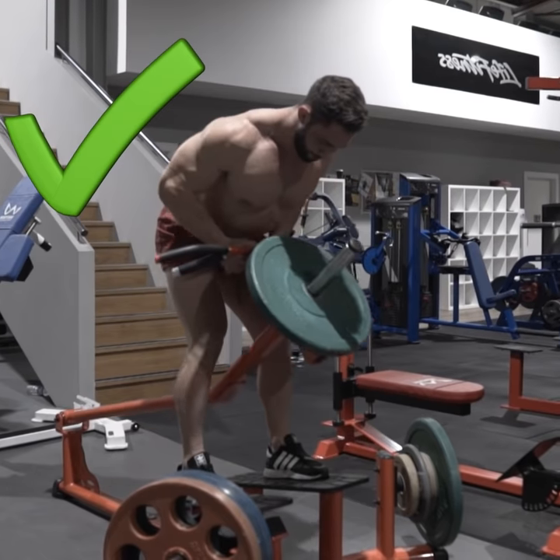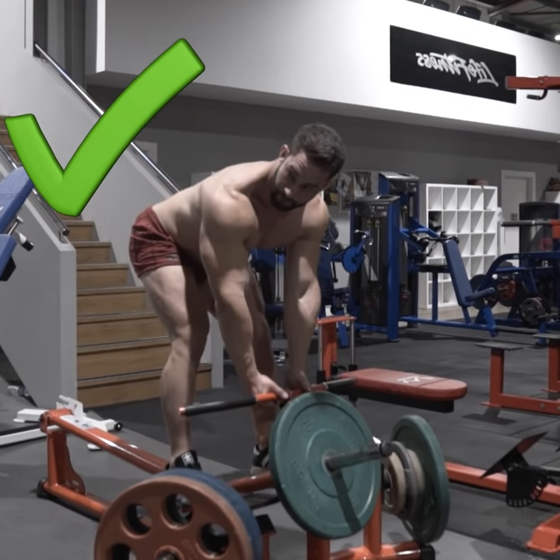Keep your back straight. Protect your back. Keep him safe.